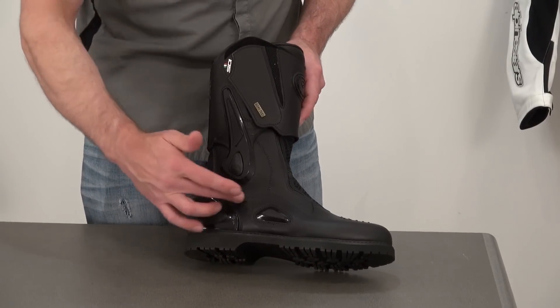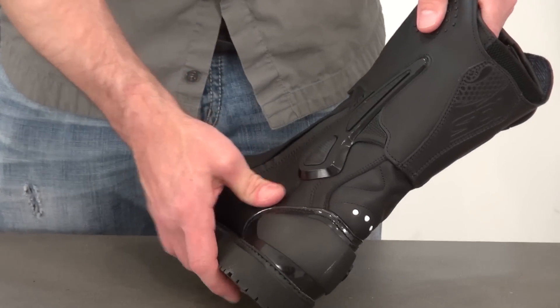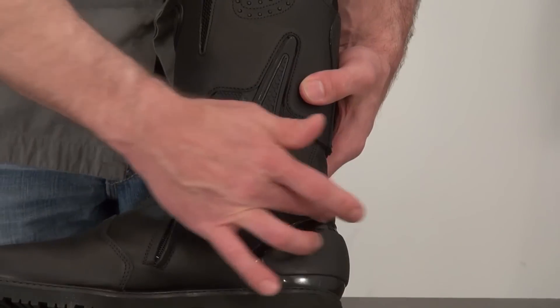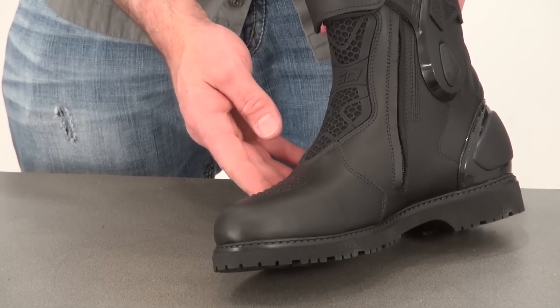It has an excellent ankle stability system built into it — not quite on the same level as a road race boot, yet still highly protective. Reinforced heel cup, and obviously reinforcements under the toe box as well.